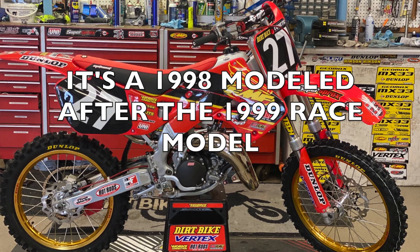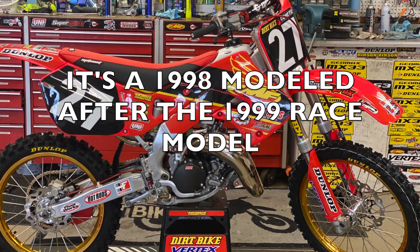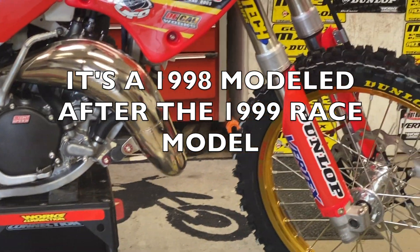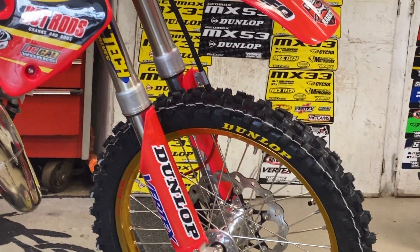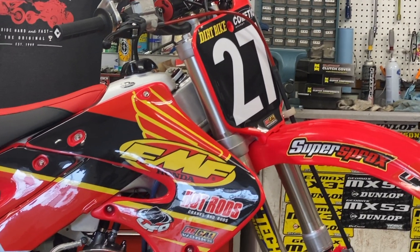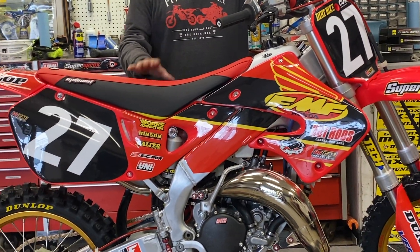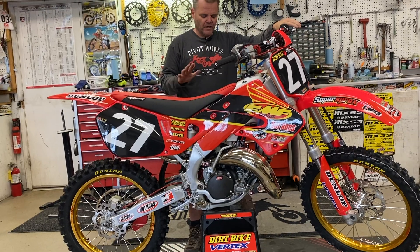Really cool bike. So '98, '99 — I don't know if it had it in 2000, someone's going to let me know. They had this chassis, and this was the first aluminum frame. The bike wasn't very good, but it looks really cool here, and it's cool to fix one up, and it is pretty fast. We compared it to our '95, which has the older steel frame, and this bike is actually a little bit faster. They're both stock motors, just all fixed up.